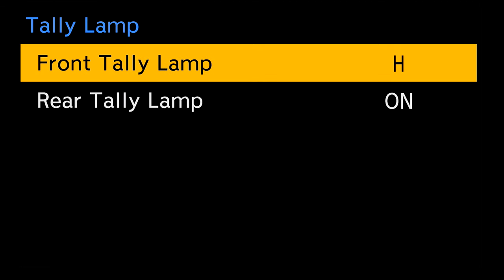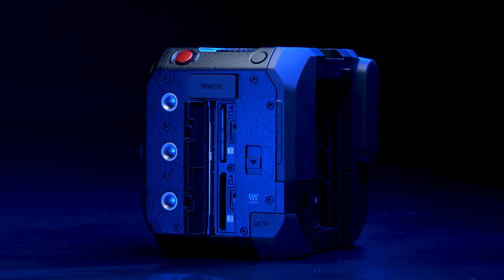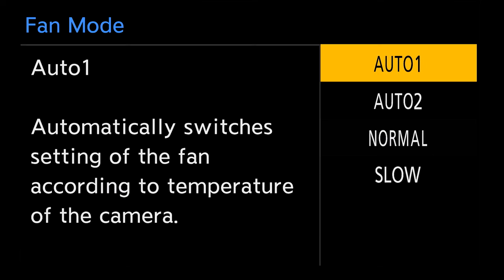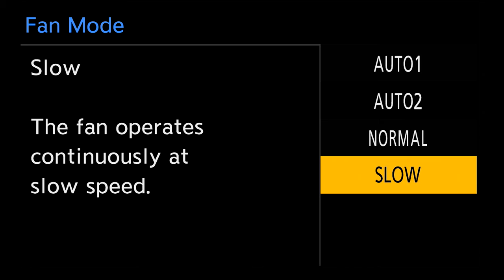I really like that this camera has a tally light — in fact it has two of them, which is really important. When I'm in front of the camera it's nice to see that it's recording, but people behind the camera working on set can also see that the camera is rolling. I also like that this camera has dual card slots — there's redundancy there, and they're both UHS-II cards. We also have a cooling fan, which is a really crucial feature because it allows the camera to work in very extreme temperatures like 40 degrees Celsius, keeping the camera cool and allowing you to keep rolling.